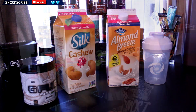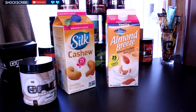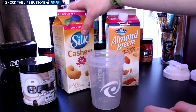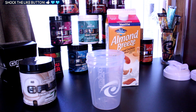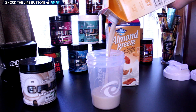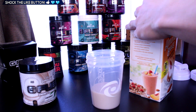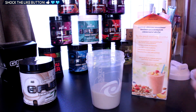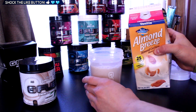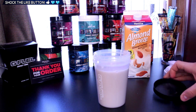I got a lot of suggestions to do this, so let's go ahead and get into it. We're over here at the science station, I guess you could call it. The shaker cup smells like cake for some reason. We're gonna start with the cashew milk and then a little bit of the Almond Breeze cashew milk — pretty much the same thing. Let's add it right there. All right, so we've got a shaker cup full of cashew milk.